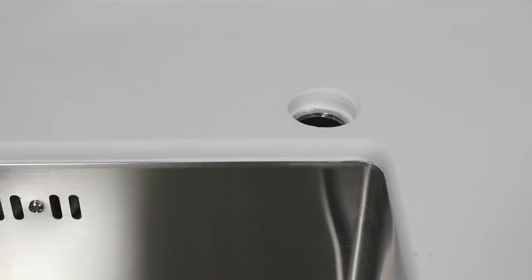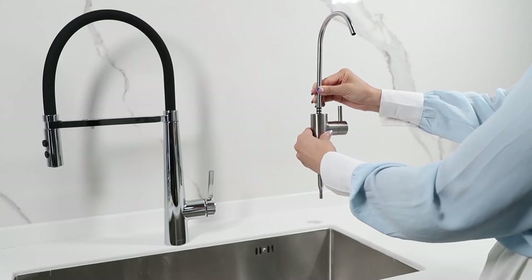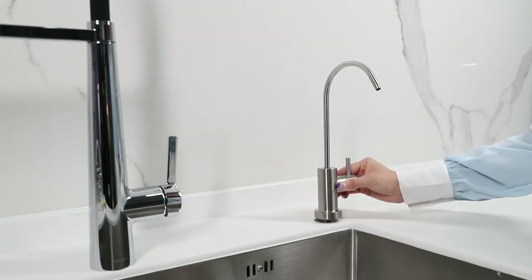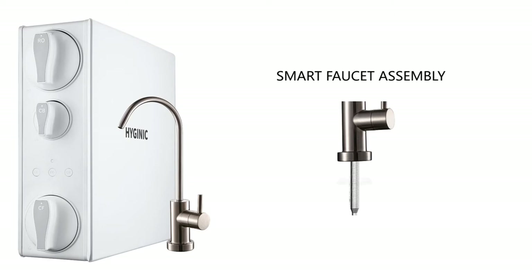Drinking faucet installation: choose a flat surface on the sink or countertop to install the drinking faucet. If your kitchen doesn't have a pre-existing hole, you will need to drill a one-inch hole, no larger than one and a half inches. Before installing the faucet onto the counter, insert the spout into the faucet body by pushing it down to the end. Step two: insert the base plate followed by a rubber washer of the faucet base. Step three: from under the sink, insert the mounting washer followed by the wing nut into the faucet stand and tighten the wing nut to secure the faucet.